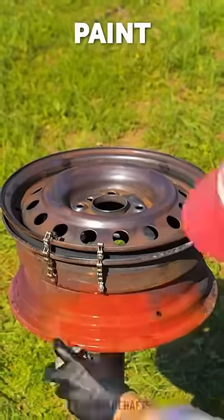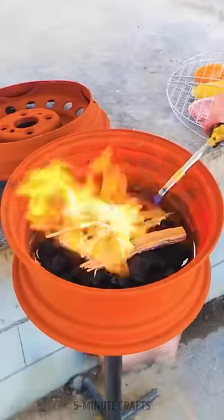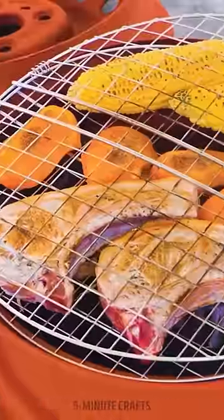The result is a truly unique and functional grill that is sure to be the envy of all his friends. What do you think of this project?